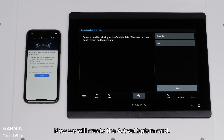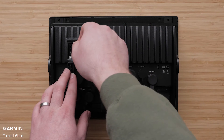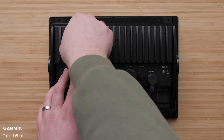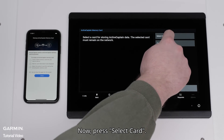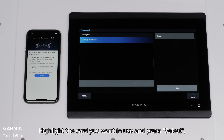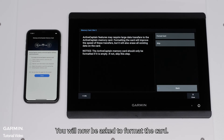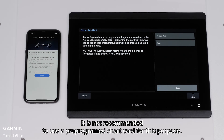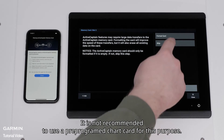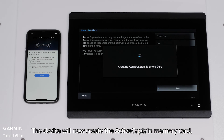Now we will create the ActiveCaptain card. Insert the card into your unit. Press Select Card. Highlight the card you want to use and press Select. You will now be asked to format the card. This is recommended but will completely erase everything on the card. It is not recommended to use a pre-programmed chart card for this purpose. Select Yes to confirm completely erasing the card. The device will now create the ActiveCaptain memory card.